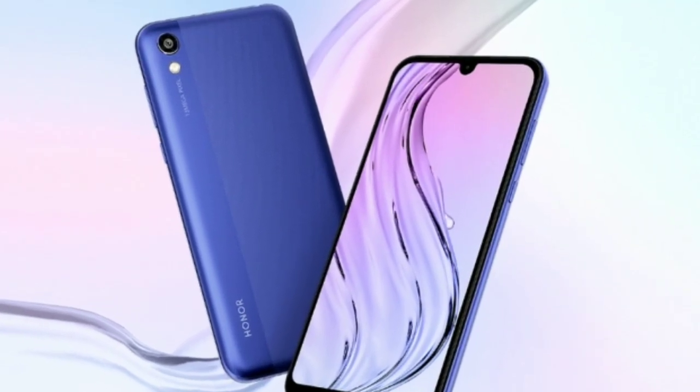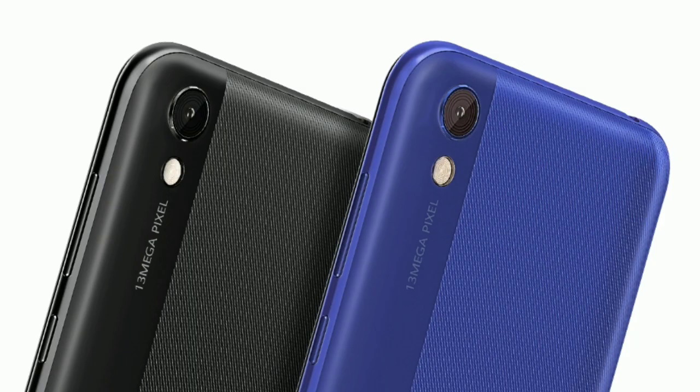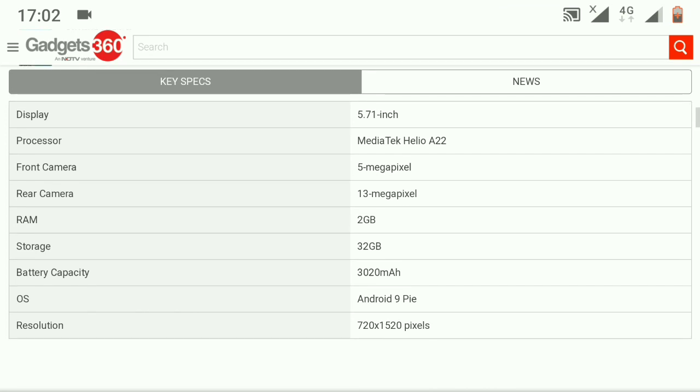What's up guys! Honor has unveiled an ultra-affordable smartphone, the Honor Play, in China. It supports a 5.7-inch HD+ LCD display with an aspect ratio of 19:9. There is a waterdrop notch on top of the screen and thick bezels on three sides.